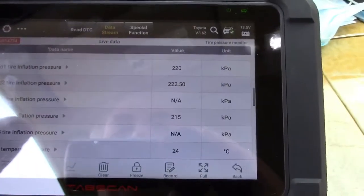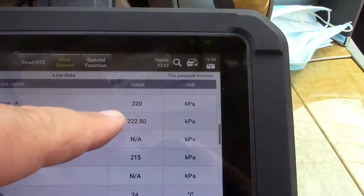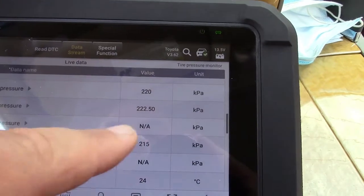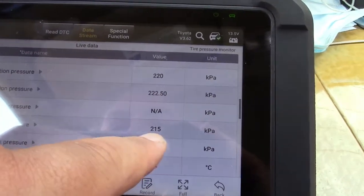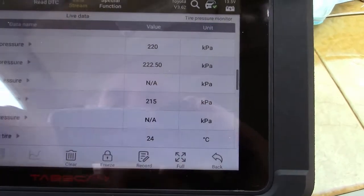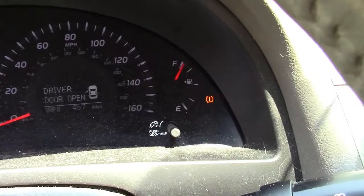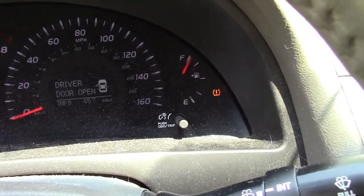This is for the TPMS. Right here it's showing first tire pressure in kilopascals, second tire pressure, third tire pressure — NA, fourth is 215, fifth would be the spare but this car doesn't have a sensor in that. The third one shows NA, and that's exactly why I have a tire pressure monitor light on. I know one of the sensors is bad and I need to get it changed.